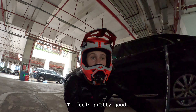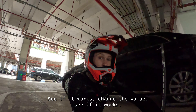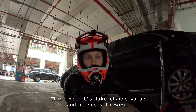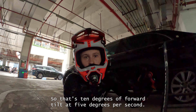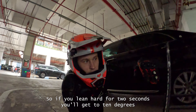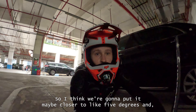I started riding it with this new balancing firmware and it feels pretty good — seems much more adjustable than the old issues we were having. Before it was just change a value, see if it works, change a value, see if it works. Right now it's set to 10 degrees of forward tilt at 5 degrees per second, so if you lean hard for two seconds you'll get to 10 degrees forward, which feels very steep. I think we're going to put it closer to maybe 5 degrees.